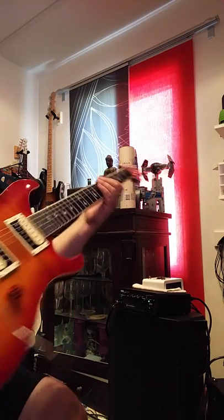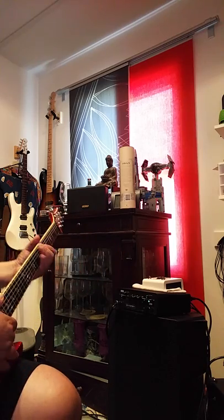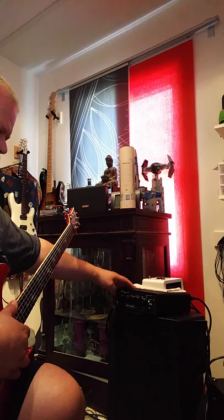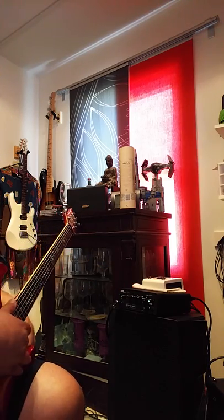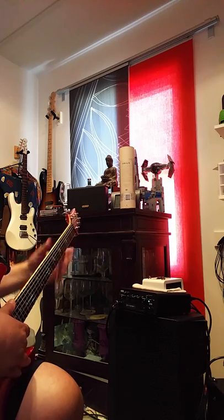This is a PRS SE, the 30th Anniversary model with maple neck. The amp is the Synergy SYN1 with a Friedman DS module in it. I've got the blue channel set to be a little bit crunchy, then back down the volume to get a little bit cleaner. And then I've got the red channel set with a higher gain.